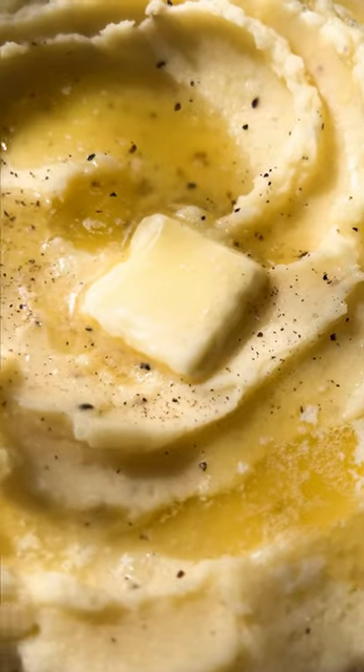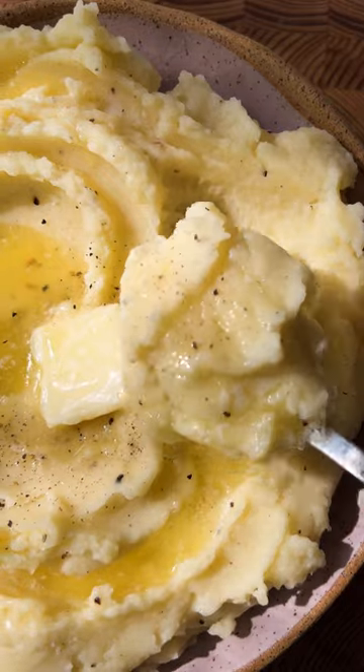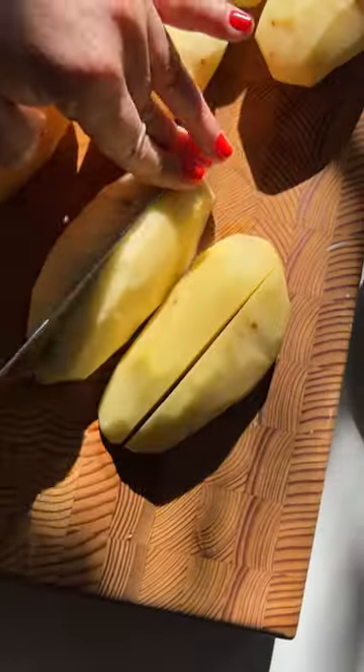These are classic quintessential super easy mashed potatoes. The ingredients are simple because you really don't need anything else. It's potatoes and butter with salt and pepper. Okay, lots of butter, but trust us it's the way to go.